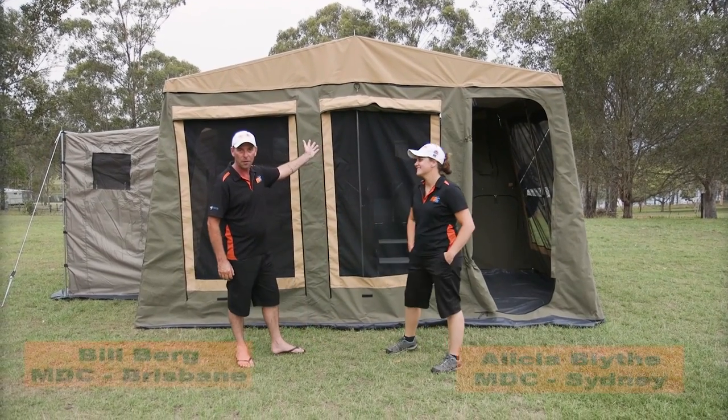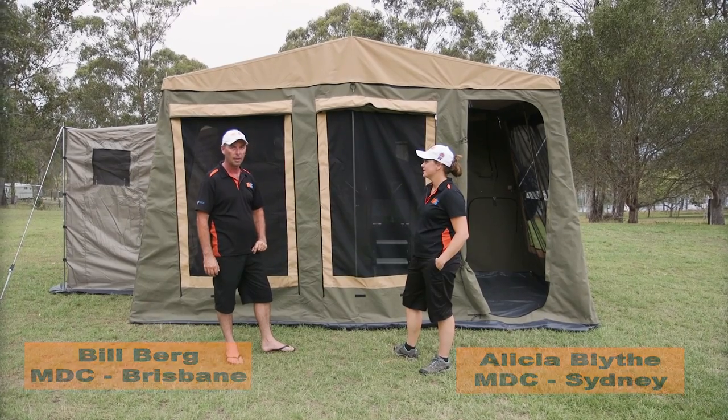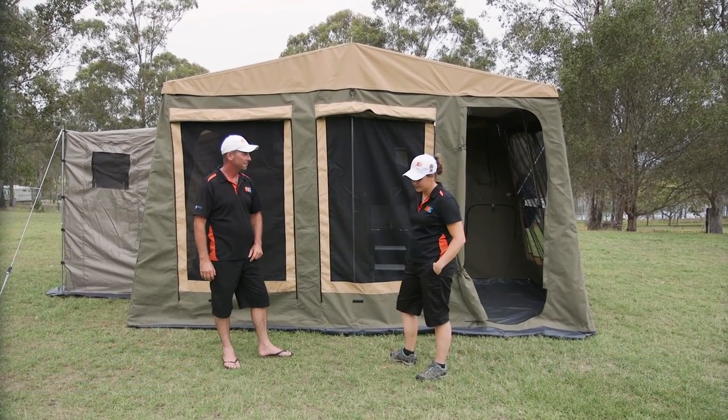There you go folks, Jackson Forward Fold done and dusted. Very simple, very easy process to set it up. Now it's time to pull it down. Let's do it.